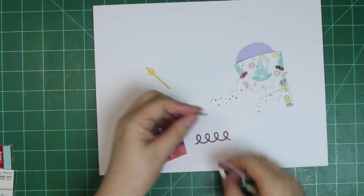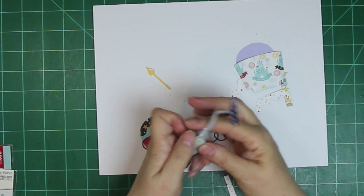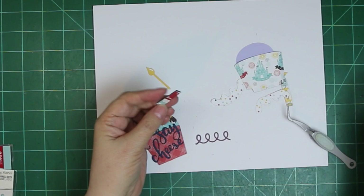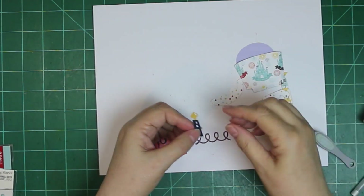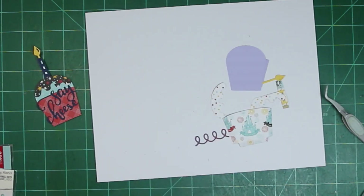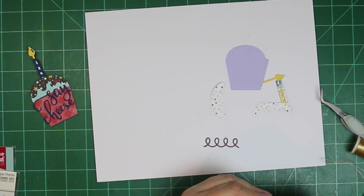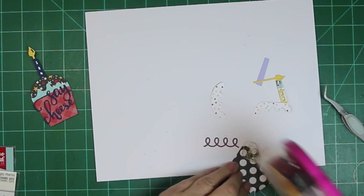I was pointing out that the cut file does have a small shaker box thing in the letter A, I think it was — I'm not 100% sure, but I think it was the letter A. I am putting one candle on each of the cupcakes because it is their first birthday.